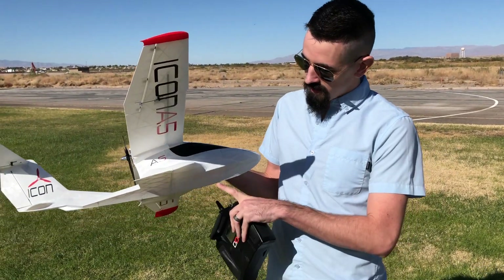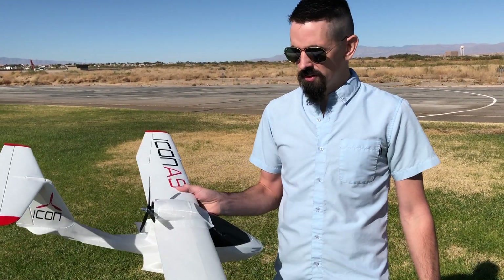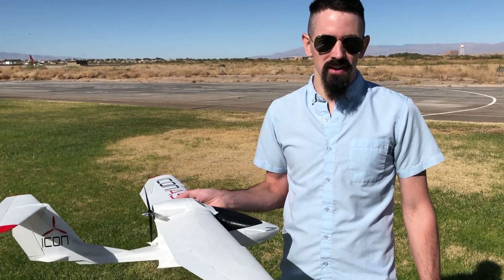We're going to try the first takeoff. We're going to take off without any wheels on it — we're just going to take off on the grass. That'll be the first flight. I do have the wheels with me so we're going to try that out also.